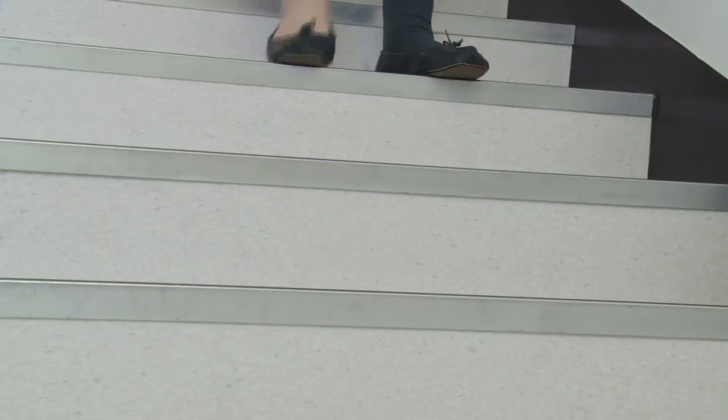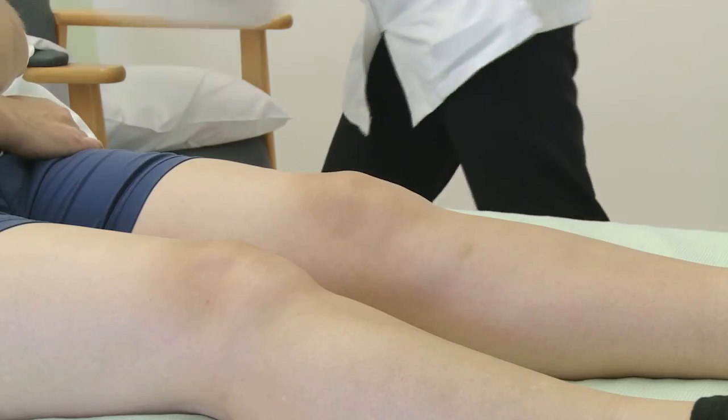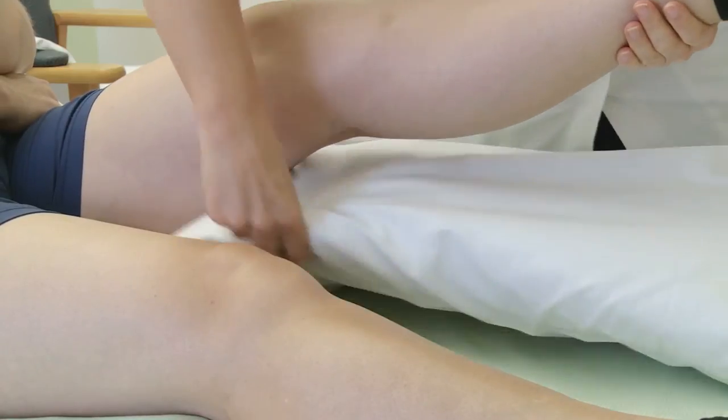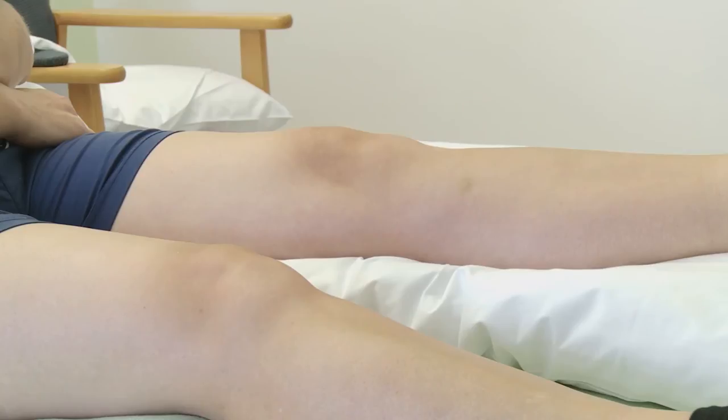Once you're at home it's important that you walk as normally as possible. If you have stairs, you might find it easier initially to take one step at a time. When going up, step with your good leg first, then the operated leg to the same step. When coming down, lead with the operated leg, then the good leg to the same step. Rest and elevate your leg when not walking for the first few days, and move your foot and ankle up and down regularly to help with circulation.